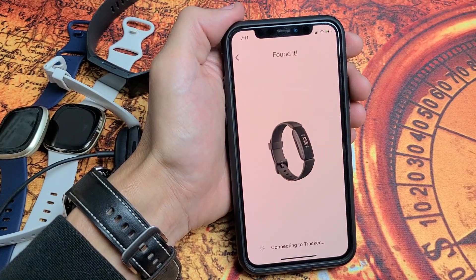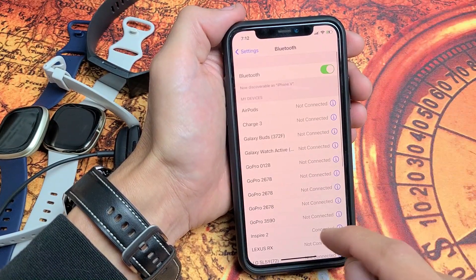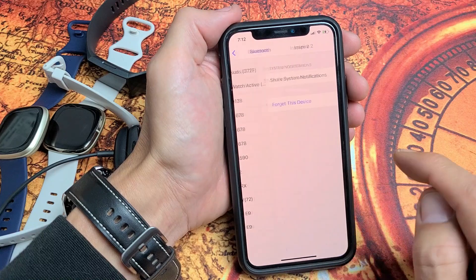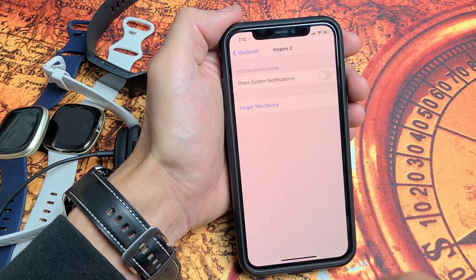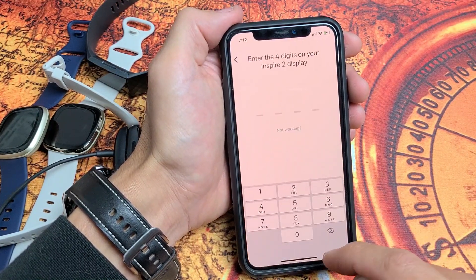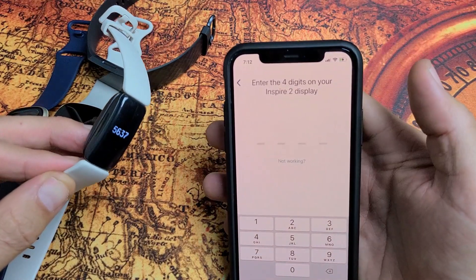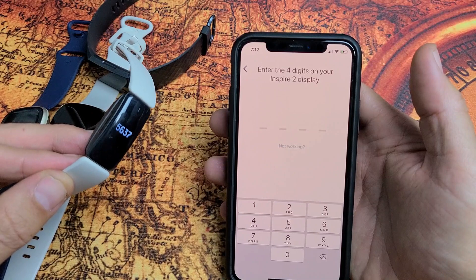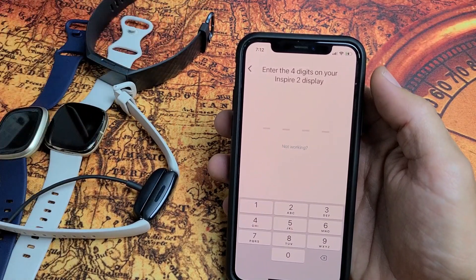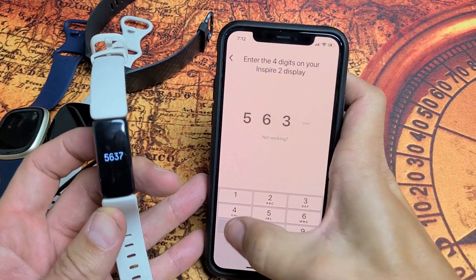The next step is to go into your phone's Bluetooth settings. Find your Fitbit in the list — it should say 'Connected.' Select it and choose 'Forget This Device.' Now go back to the Fitbit app. As soon as I forgot the device in Bluetooth, I was able to proceed. If it doesn't work immediately after forgetting, go through the setup steps again: tap avatar, 'Set Up Device,' and follow the procedure.